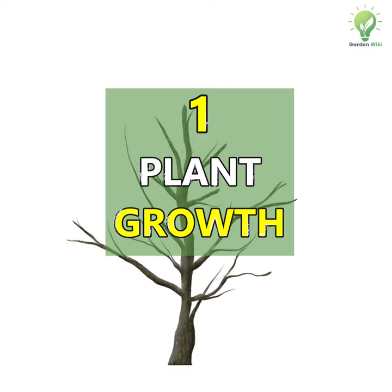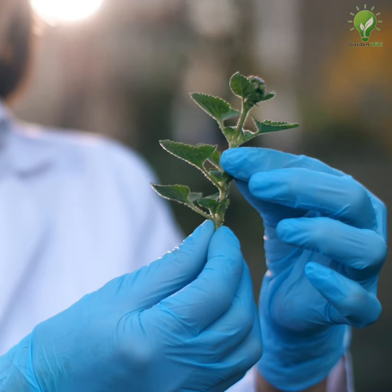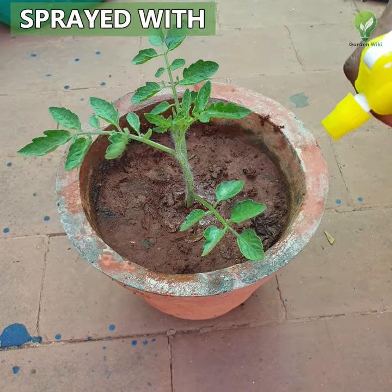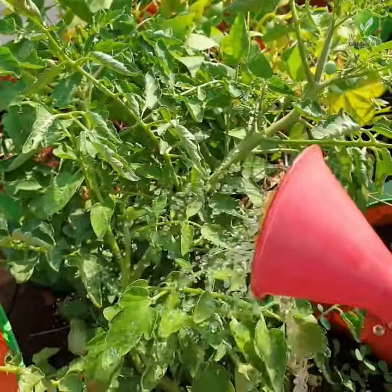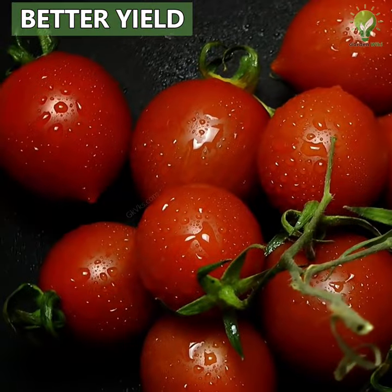Number 1: Aspirin for plant growth. Many university research studies have been conducted on this. They sprayed plants with aspirin water once every three weeks for the course of an entire growing season and found that the plants sprayed with the aspirin solution were much bigger and had more fruits and flowers than their counterparts.